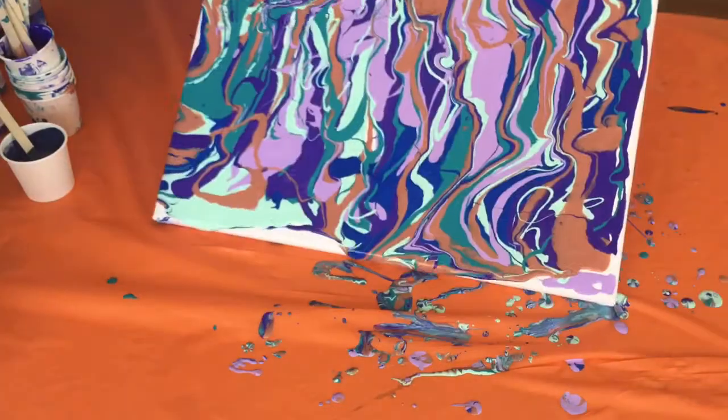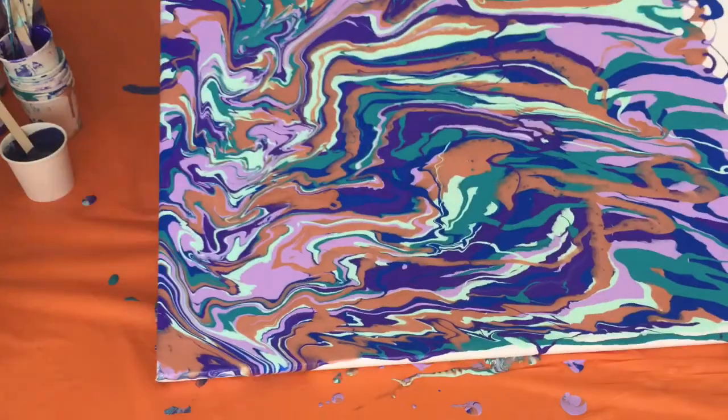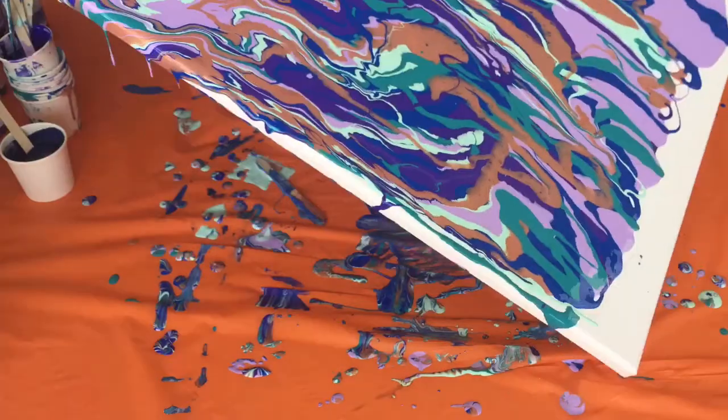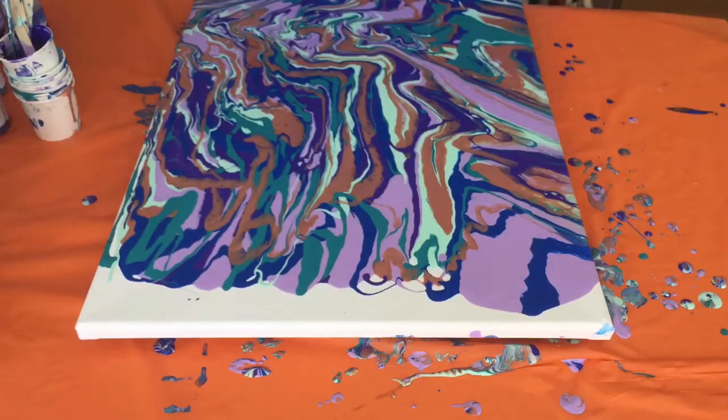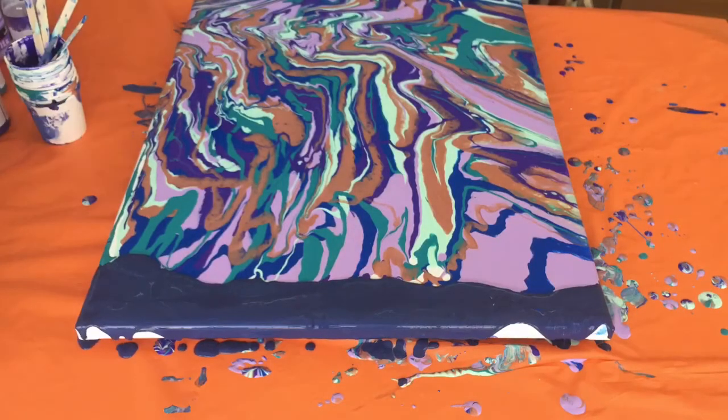Here I am moving the paints about the canvas, trying to cover it all for the most part, with the exception of a white stripe up at the top. That's where I'm going to pour my Navy swipe color, which is going to happen in just a few seconds. What I do is dampen a paper towel and pour the Navy onto the top.